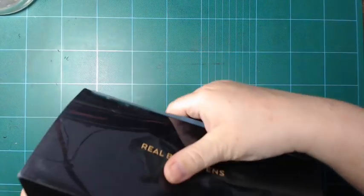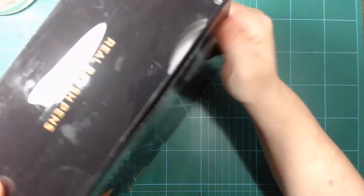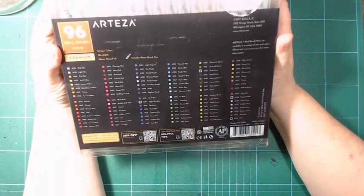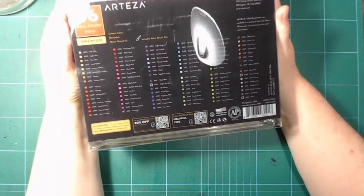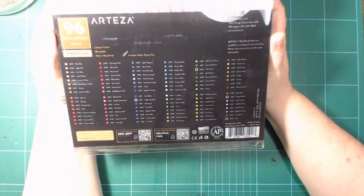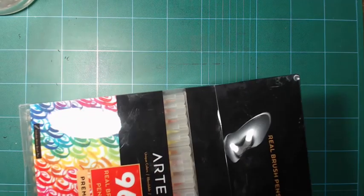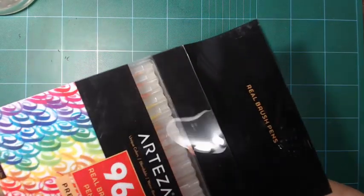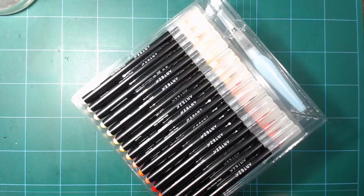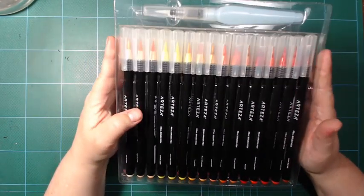Here's a list of all the colors with names and numbers. You can actually get these open stock — you can buy them in boxes of four, I believe, with the same color. They're probably around seven or eight euros for a box of single colors, and it makes sense to buy four or five of the same color if it's your favorite that you always use.